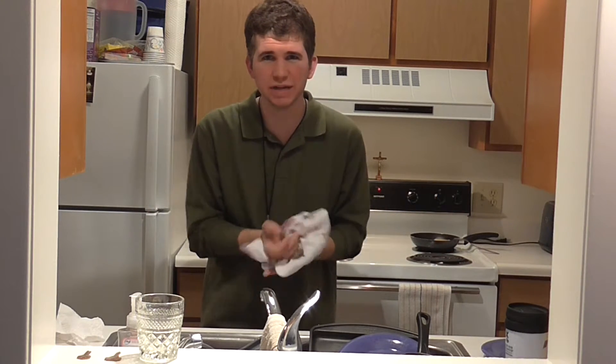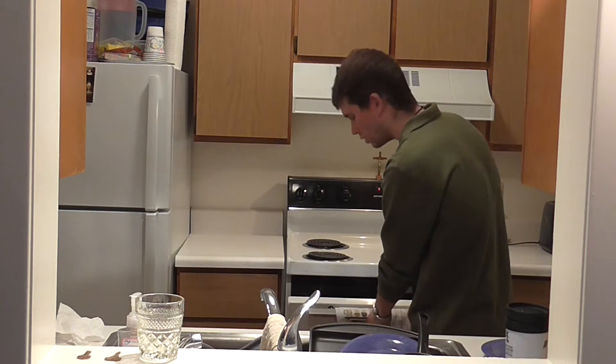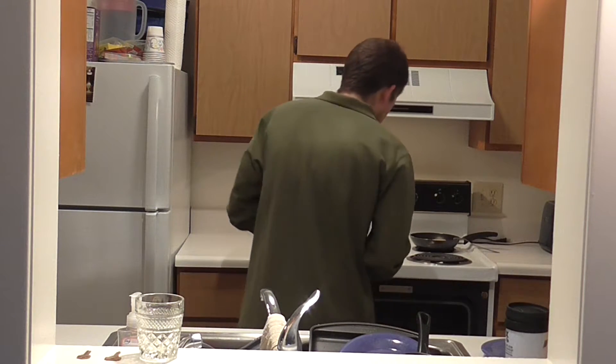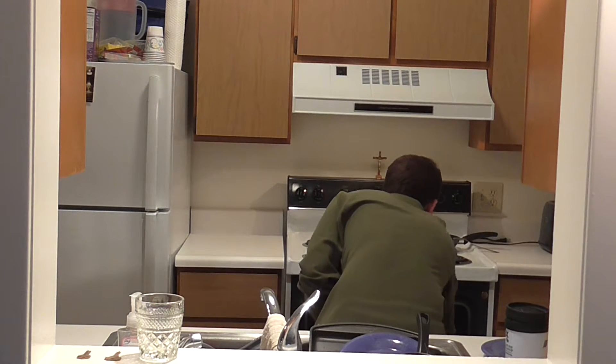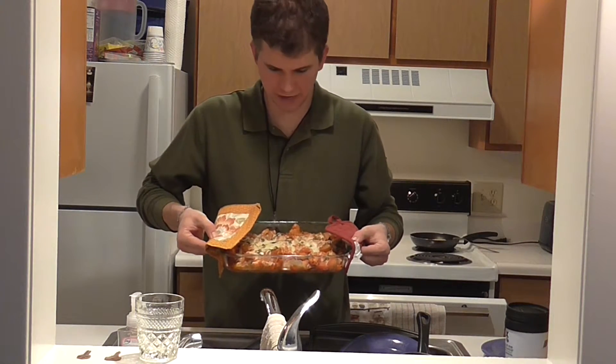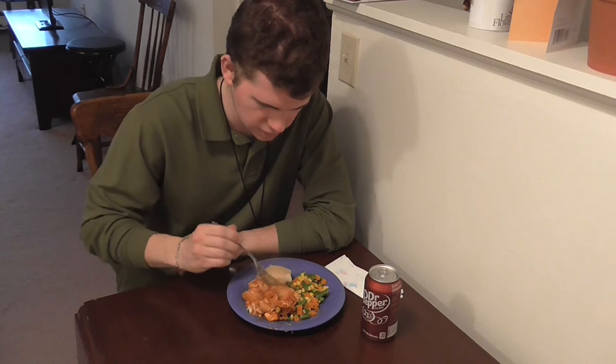So it's been about 20-ish minutes, maybe 18 or so. I'm going to check, see if it looks good. It's making bubbling noises, so it might be done. So it's been another two minutes — I'm going to take it out and see what it looks like. Doesn't look too bad if I do say so myself. I'm very much excited to try this. Let's see how it turned out.